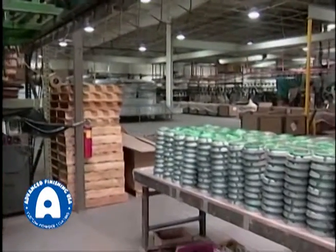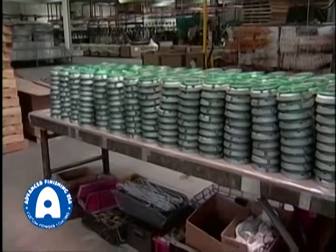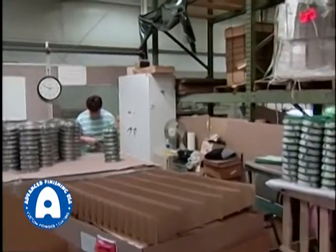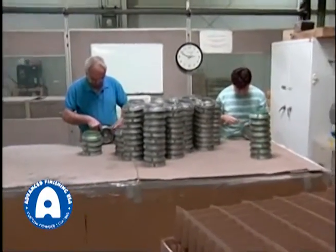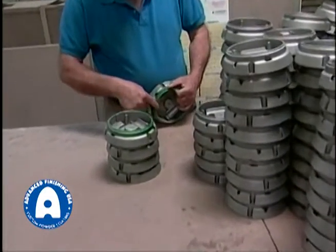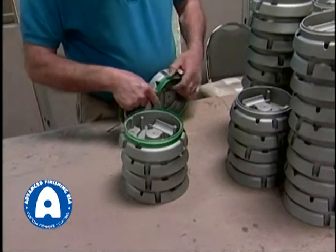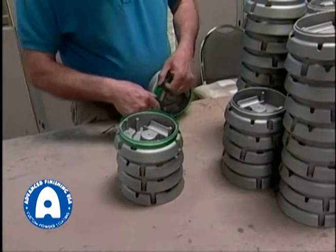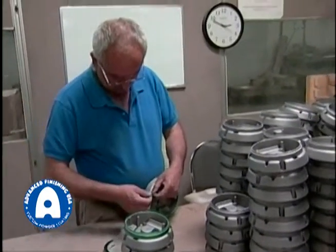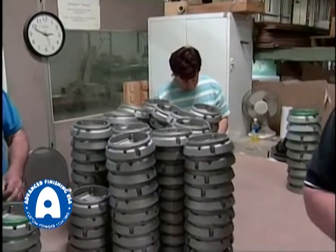As you can see, we have quite a variety of product here — quite a number of pieces that require some extensive masking. This is an excellent small area to run this type of product because there are areas that you do not want to get the powder coating, whether it's for grounding or whether it's for a fit or a tolerance. So we take many of these parts bare and we mask off areas where we don't want any coating, and depending on what the customer requirements are and what the application is, that's all generally specified by the print.